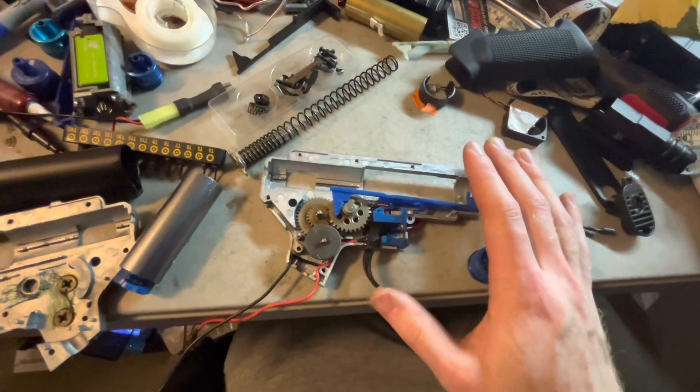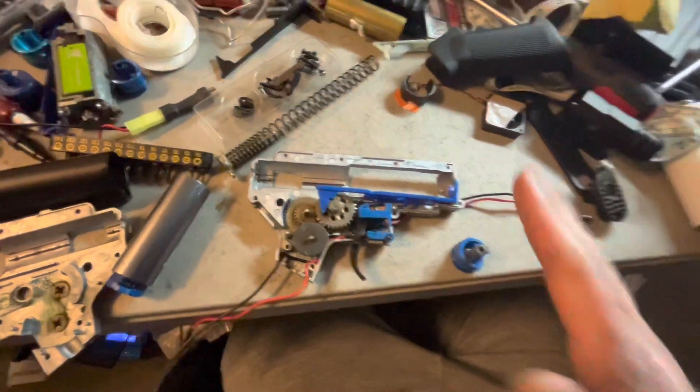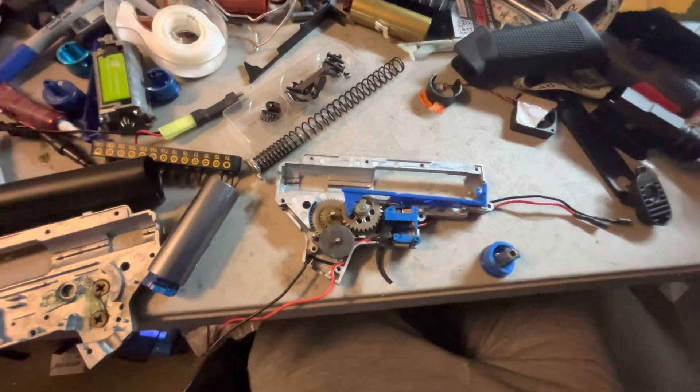There was quite a bit of overspin, so it was basically pre-cocking, but the trigger response was quite good and the rate of fire was around 18 RPS on an 11.1 volt LiPo.